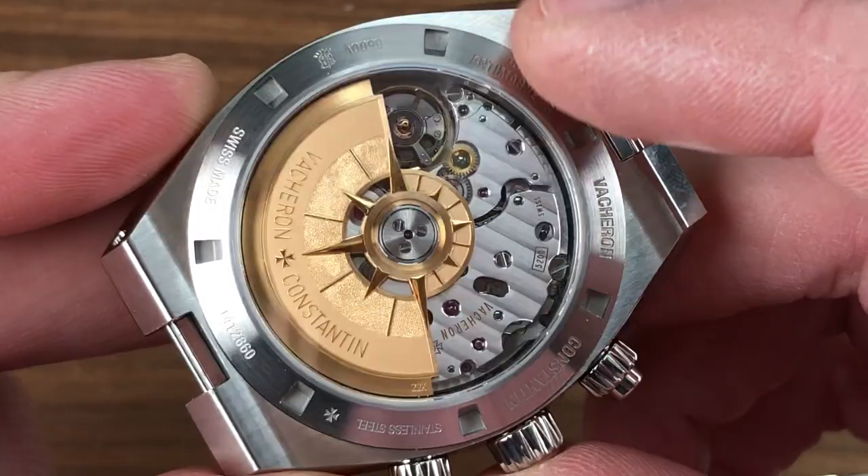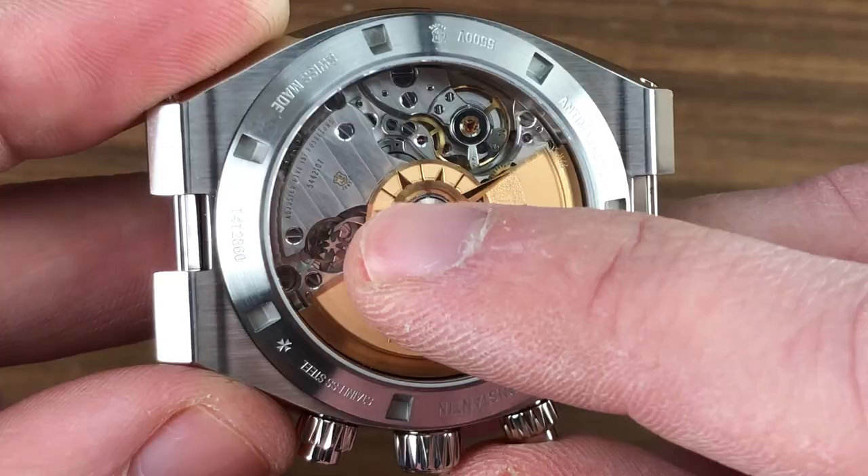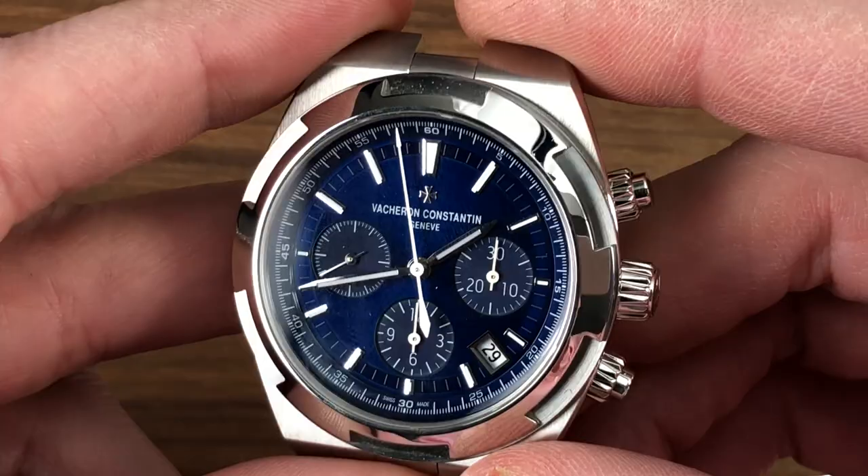Côte de Genève, engine-turned pearlage — you can see the mirrored anglage on the edge of the bridges, the engine turnings on the base plate, black polished screws with chamfered slots and circumference, and those rich, thickly textured Côte de Genève stripes. Turn it all over and you can see that the watch features a blue dial that is simultaneously glossy and metallic. I don't know where this dial came from, but it does remind me of a certain blue chronometer.